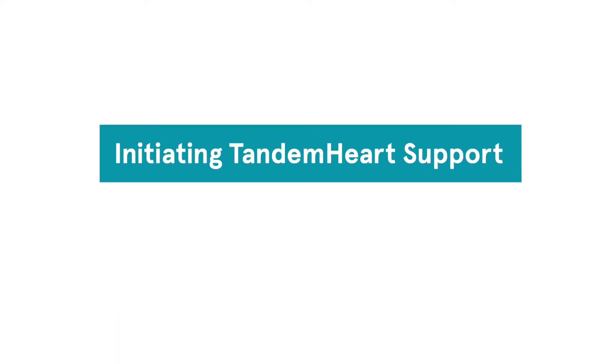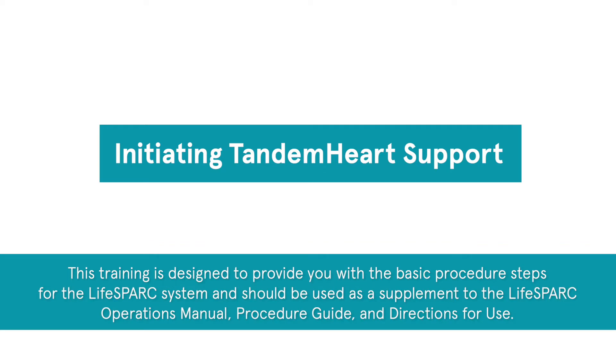Welcome to Initiating Tandem Heart Support with LifeSpark Pump. This training is designed to provide you with the basic procedure steps for the LifeSpark system and should be used as a supplement to the LifeSpark Operations Manual, Procedure Guide, and Directions for Use.